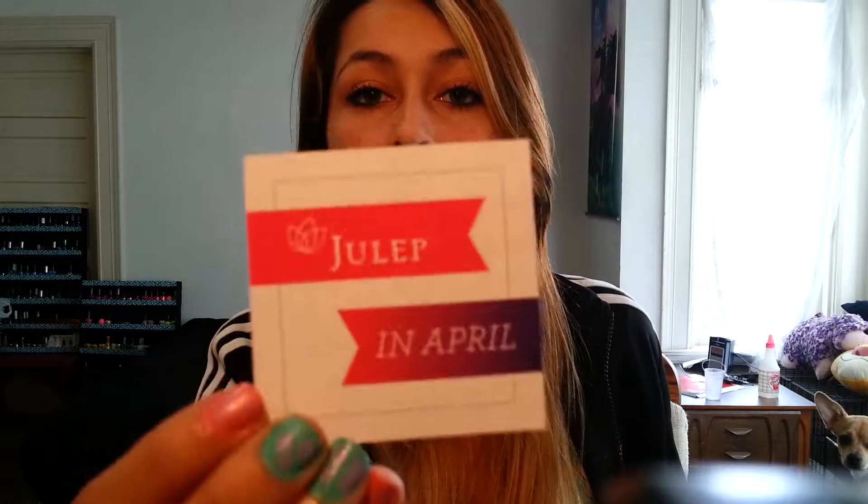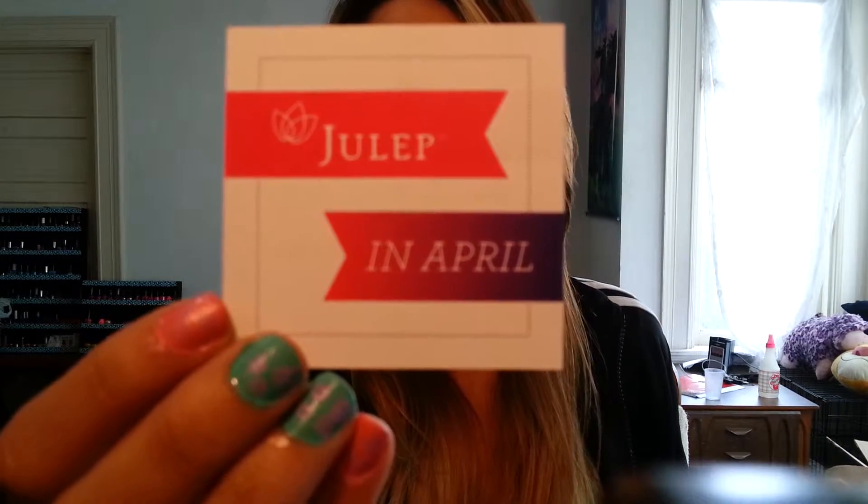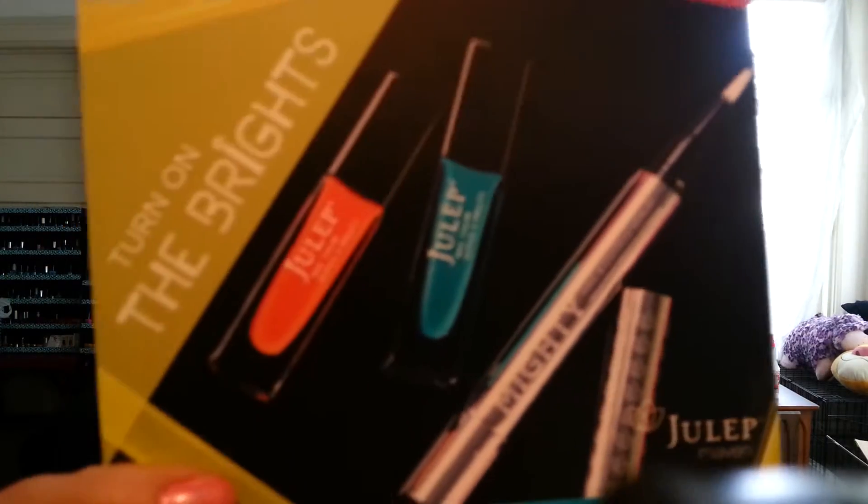We got a little card that says 'Julep in April' and the theme this month was 'Turn on the Brights.' This side says 'Life is about using the whole box of crayons' — I really like that quote, it's really true. So the theme is 'Turn on the Brights' because it's spring and it's time for colors and prettiness.